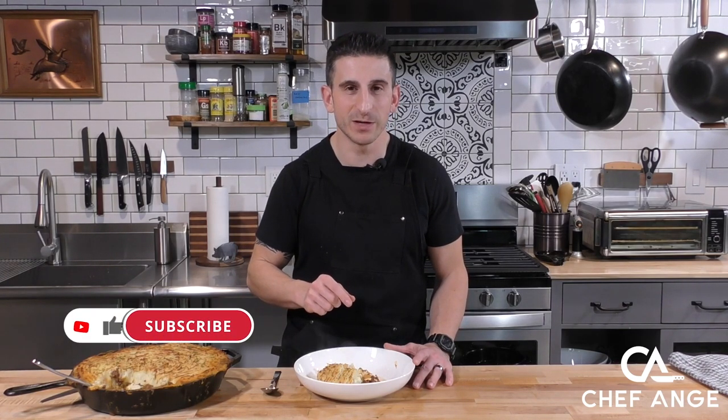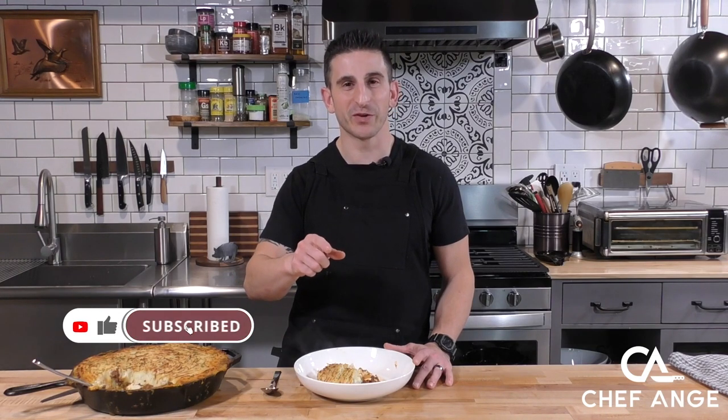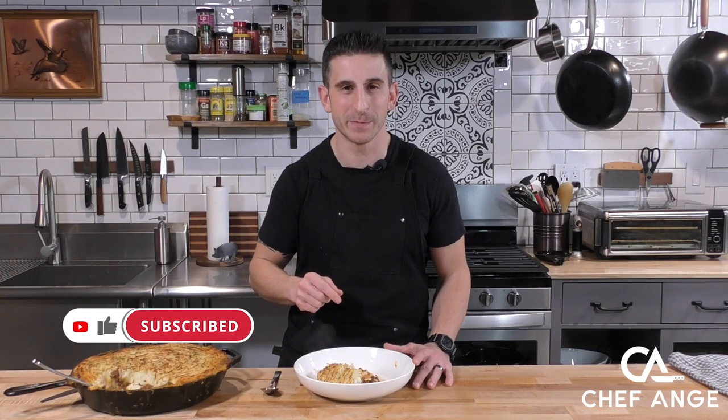Well, I'm Chef Ange, and this is my shepherd's pie. Let me know in the comment section how yours comes out. If you haven't already, give the like button a little love on this video, subscribe to my channel, and hit the notification bell so you can find out when I drop new recipe and tip videos. I'll see you on the next one. Thanks.